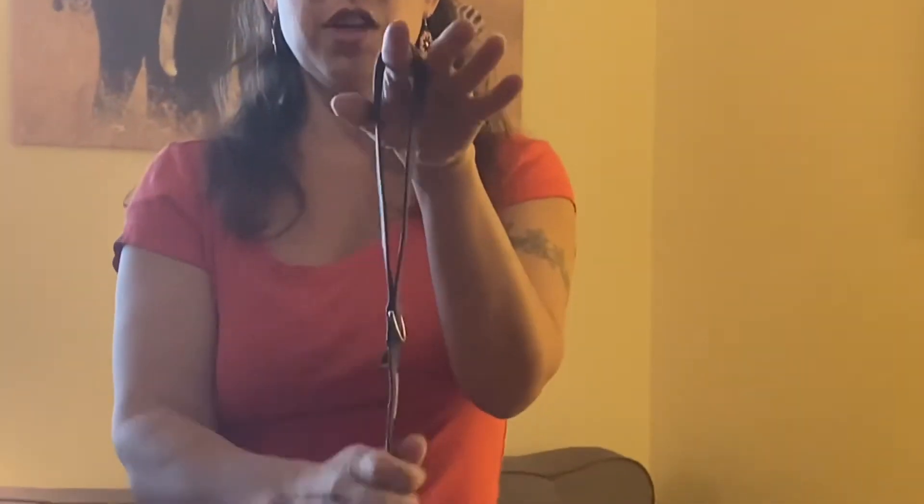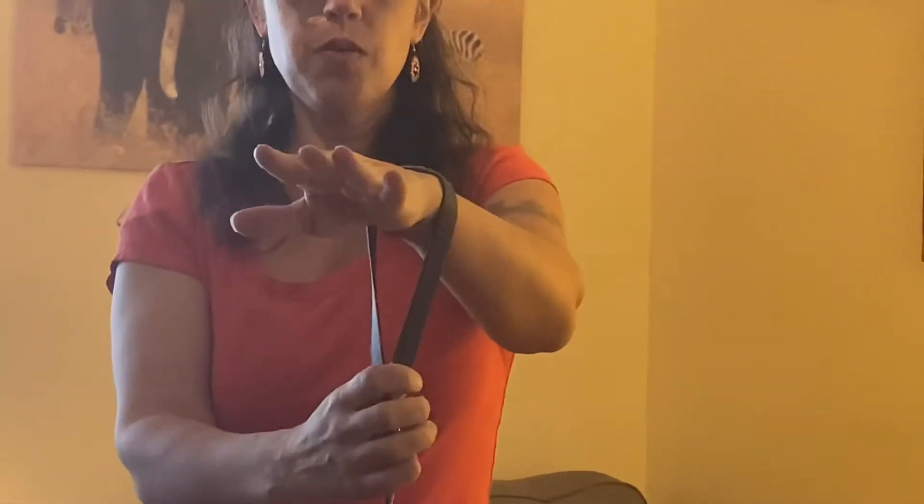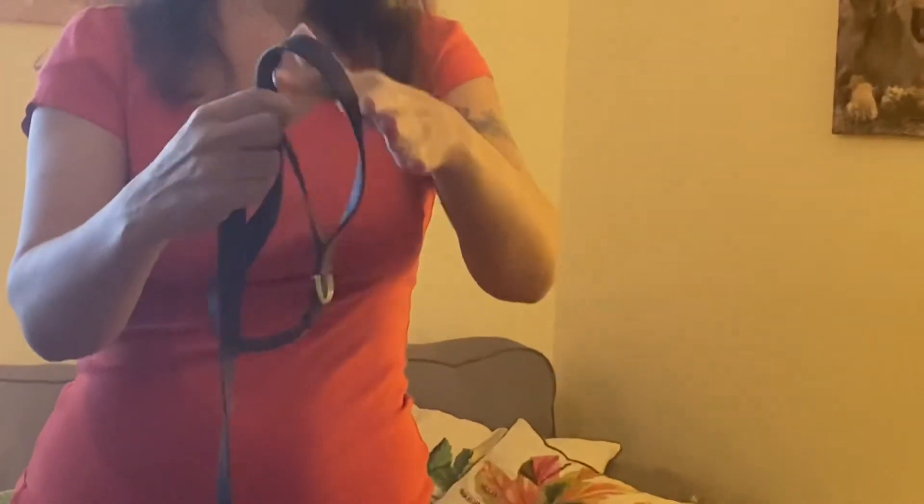What I would recommend is: start with the loop, put it over your index finger. If you're wearing mittens or you really don't feel enough control, you can put it around your wrist. Then take the second loop around your index finger.